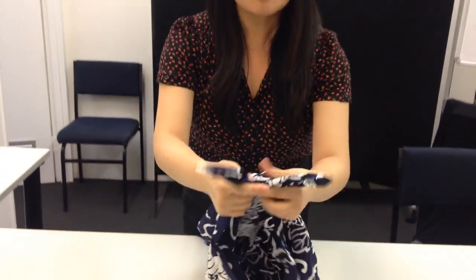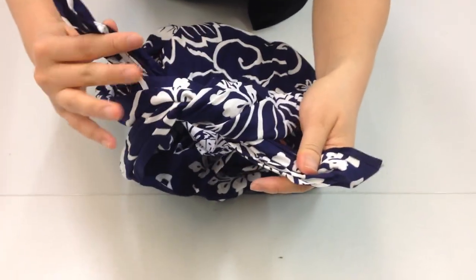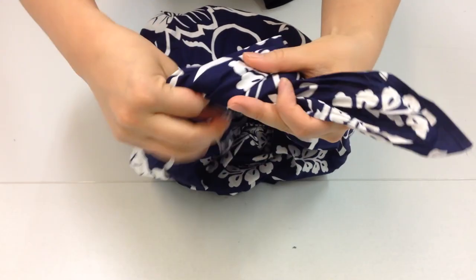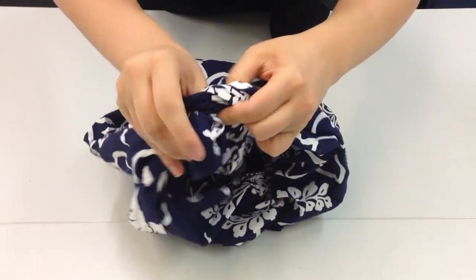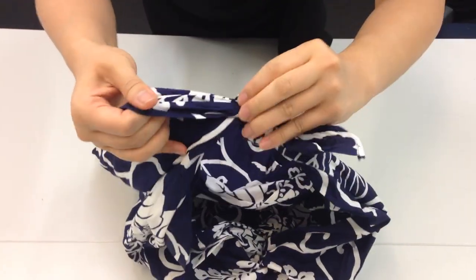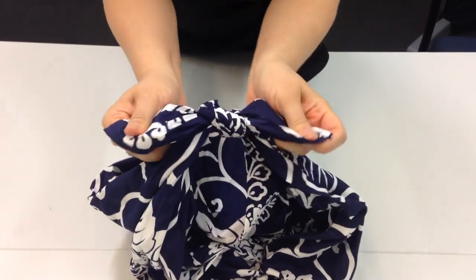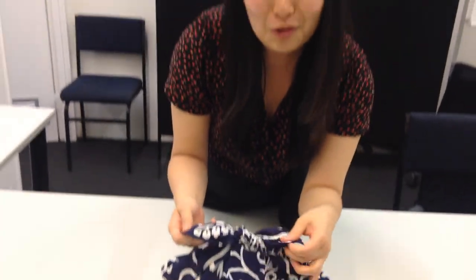Now we're just going to tie it at the top — I'll show you nice and close. We do a normal knot like this. I always think left over right, do a normal knot, and then right over left, so that we have essentially a square knot like that. The reason being is because these little flaps are kind of like the bows for our bag — they'll go across horizontally. And there you have it.